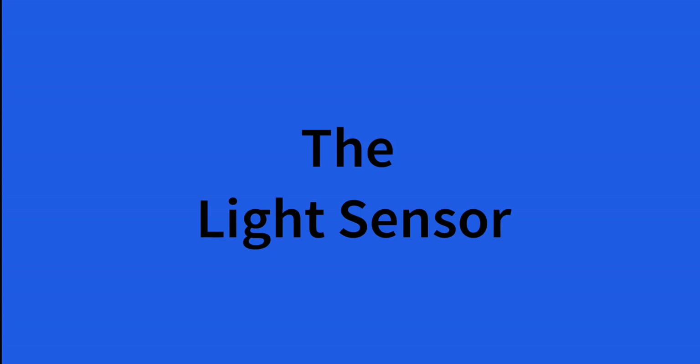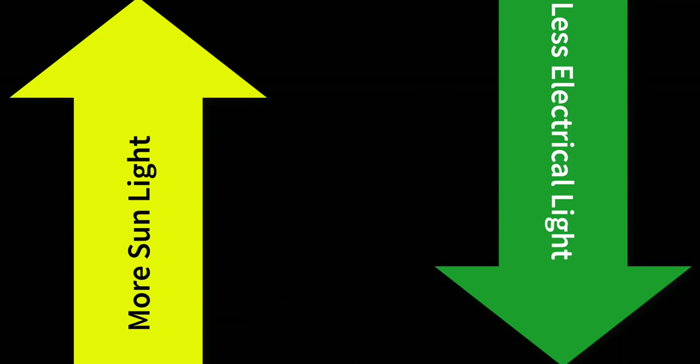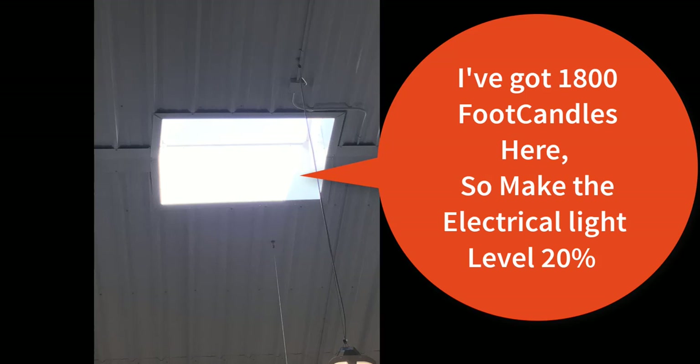Moving on to the light sensor. Most of the time the site or building will have skylights or large windows to allow natural sunlight into the building. The light sensor is used to measure how much natural sunlight is coming into the space. The more natural sunlight in the space, the less electrical light required, therefore saving energy, which is the whole purpose of light dimming. Now the light sensor itself does not really perform any actual dimming. It only tells the BAS what the natural light level is in the space, so the BAS can determine how much electrical light is required.